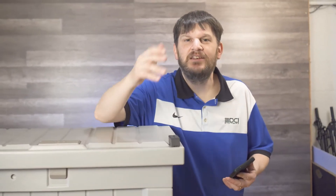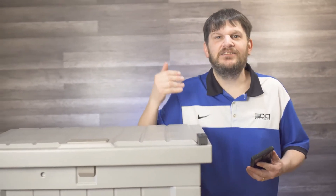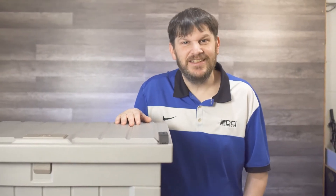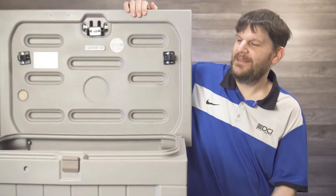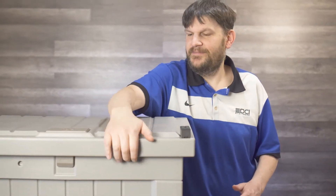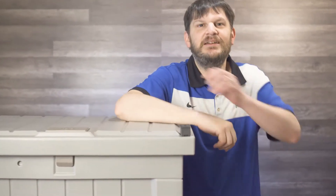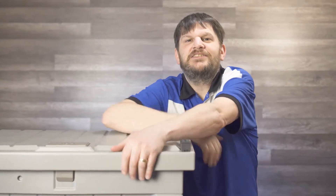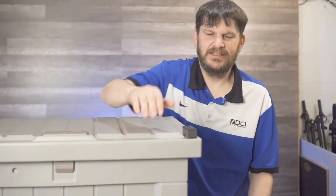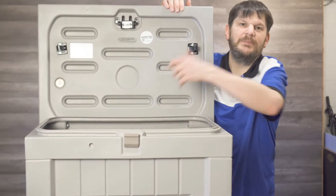Basically, whoever's delivering the packages — whether it be UPS, FedEx, the mailman, DHL, there are way too many carriers — they can just open this up, put the package in, close it up, and it's sealed and locked. So when I come home and I want to see my packages, I just open it up, get them, and that's it.